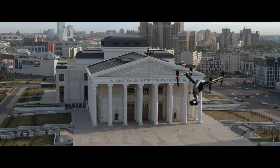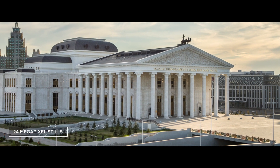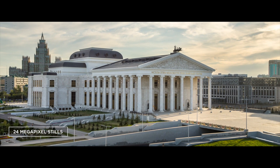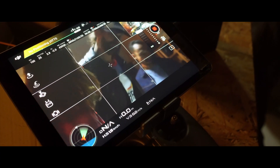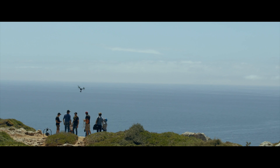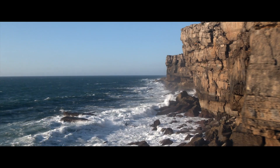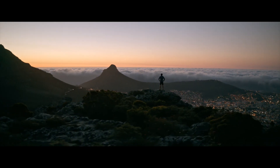The X7 also captures stunning DNG RAW or JPEG still pictures with a resolution of 24 megapixels. With its sturdy build, the X7 was made for professional cinematography and ambitious aerial stills photographers. It replaces large and difficult-to-use aerial solutions, even on high-end film productions.